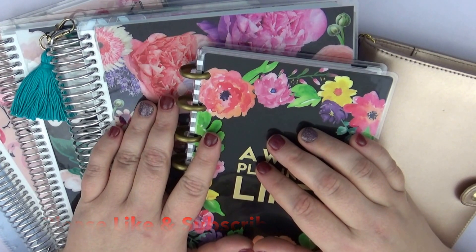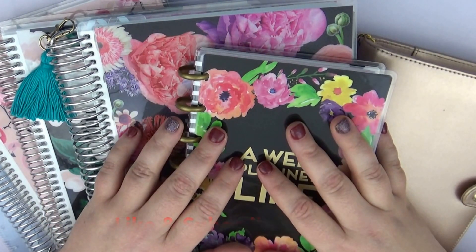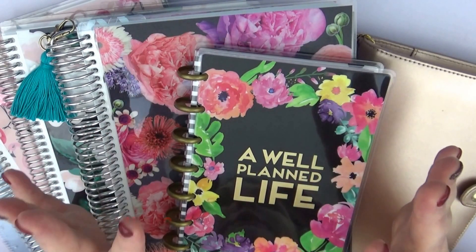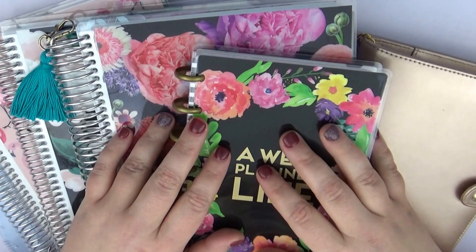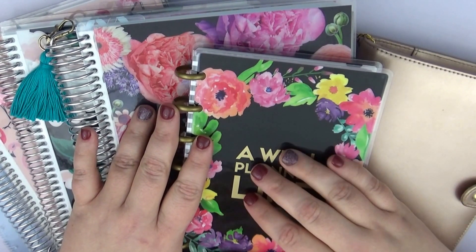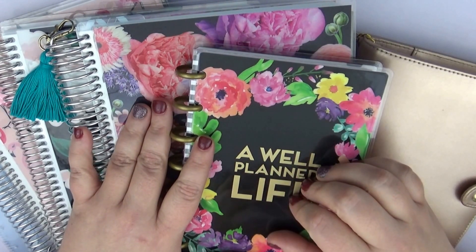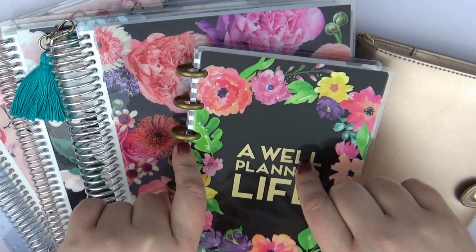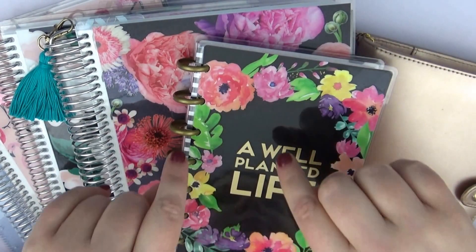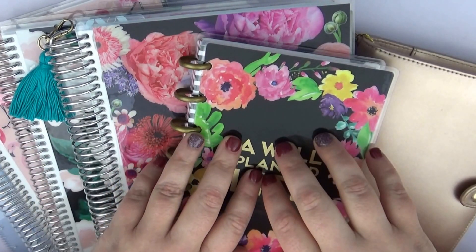Subscribe and become part of the It's a Date Paper Co family, and give me a thumbs up if you enjoyed this video — it helps me know what to produce in the future. If there's something you want to see, feel free to comment on Facebook, Instagram, or here on YouTube, and I will do my best to provide that. Again, definitely subscribe, like this video, and check me out on Facebook, Instagram, and YouTube. Thank you so much, bye guys!